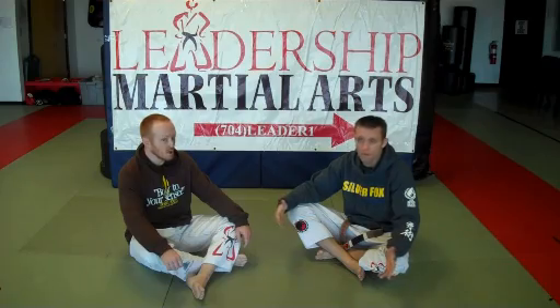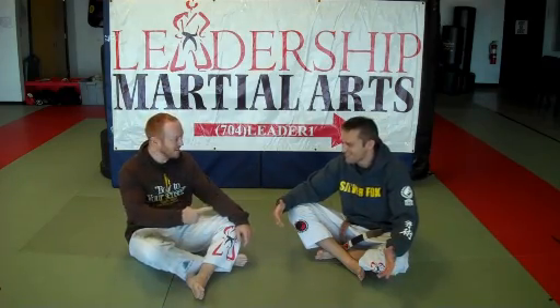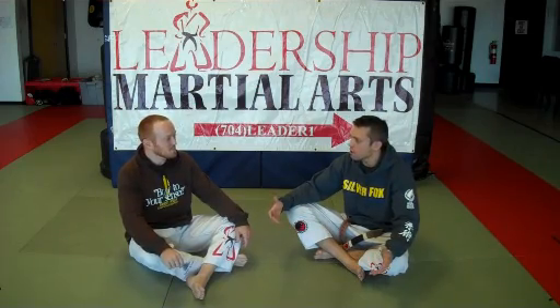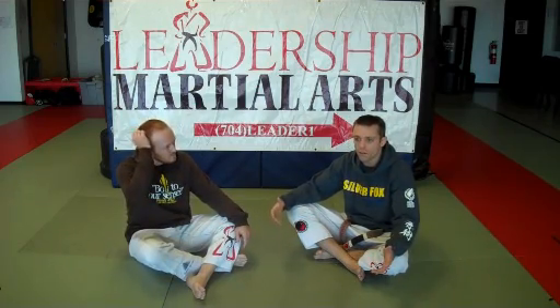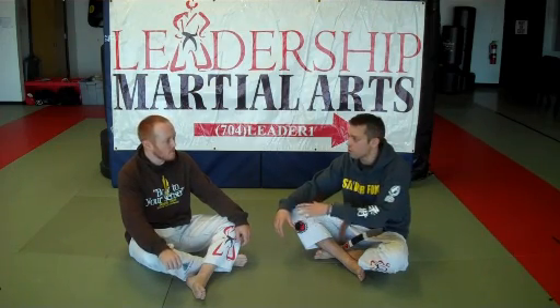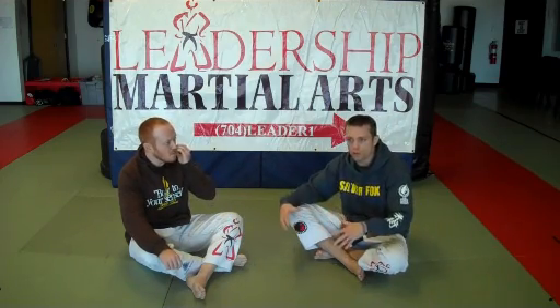If they're open to it, you could always bring in an instructor to teach foot locks — a seminar with somebody who could come is great. If not, YouTube also has a lot of great videos on foot locks. I don't recommend doing it in class, but maybe practice after class. If the instructor is okay with you using the mat after class to rep a few of those moves on your own time, that's good. You always want to obey the rules of the school.